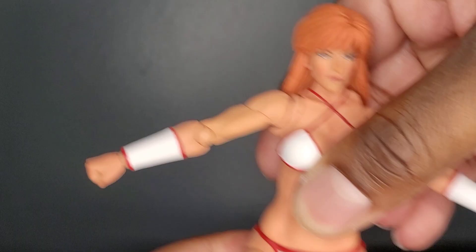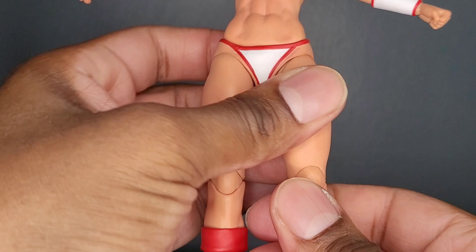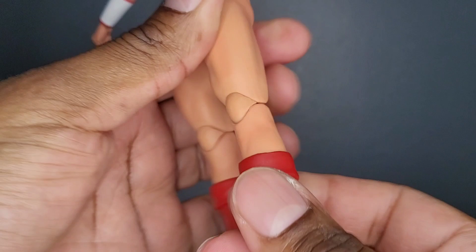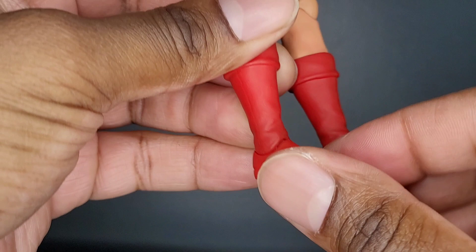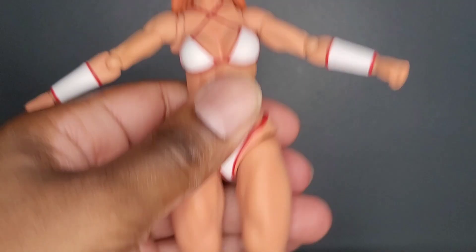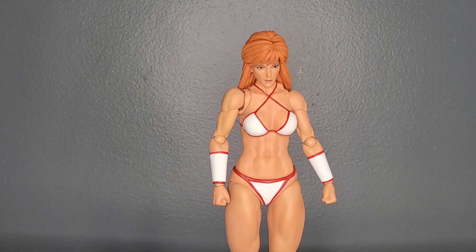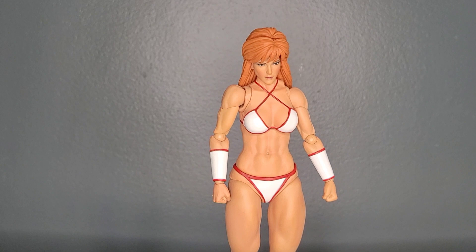Coming down to the legs: the legs kick forward that much, backwards that much. Good amount of rotation. You have rotation at the boot — I'm surprised at that. The knees are double jointed going way up. The feet are able to go down that much, forward that much. Toe articulation. It's on an angle, but there you go with the rocker. And the legs go all the way out to the side. This is how you do articulation, especially when scope is important and you don't want to break up that ab region. The articulation on this figure really couldn't have been engineered any better.